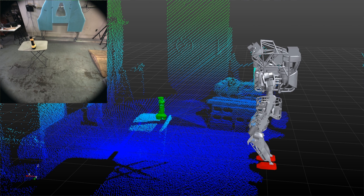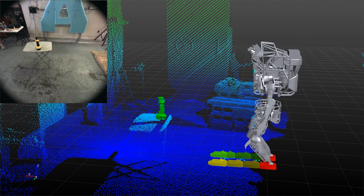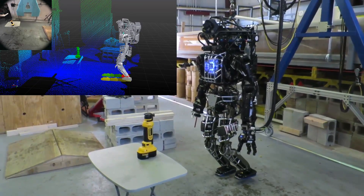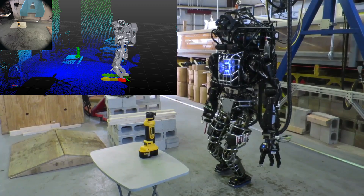First, the robot fits the drill model to the points above a table plane using LiDAR data. Using the drill's position, the robot plans footsteps up to the table to a position which was determined in advance.